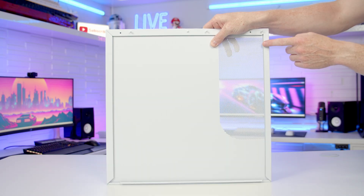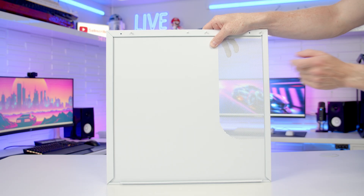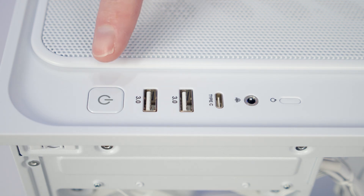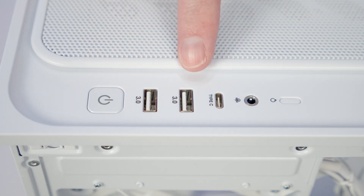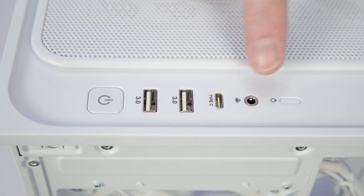You'll notice we've got a large perforated area to act as a source of inflow for our side-mounted fans, although there's no additional dust filters behind it. Taking a look at our case's top IO, we've got a power button, two USB Type-A ports, a single Type-C port, a combined headphone/microphone jack, and a reset button.